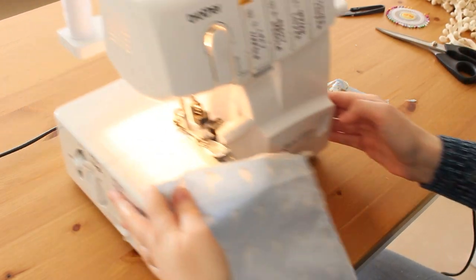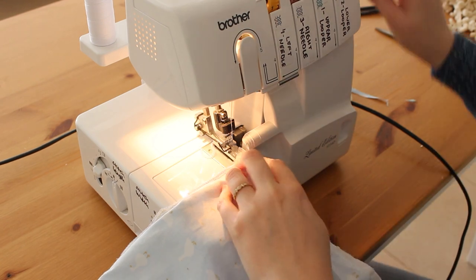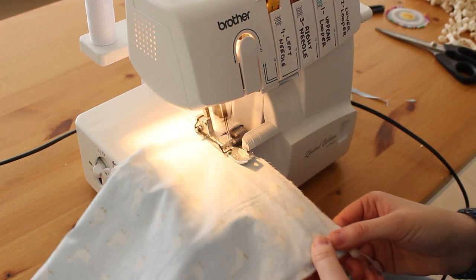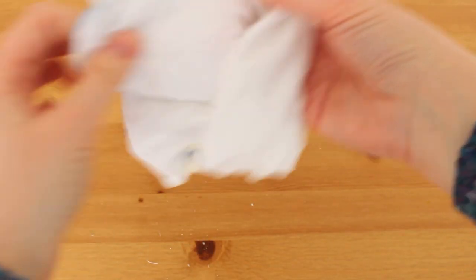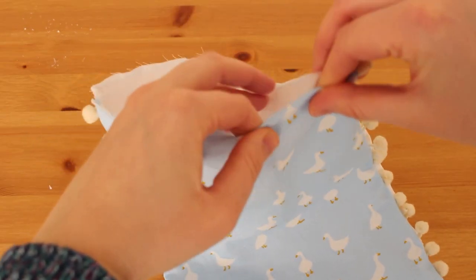I'm using the serger to sew one of the two remaining open sides. You can totally use just a sewing machine for all the steps, and if you do so, don't forget to go back and forth at the beginning and end to secure your stitches. Now flip it inside out and we will close the last open side.